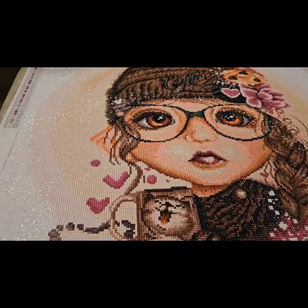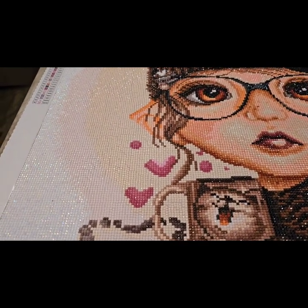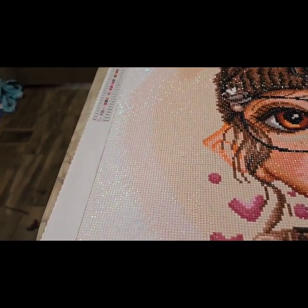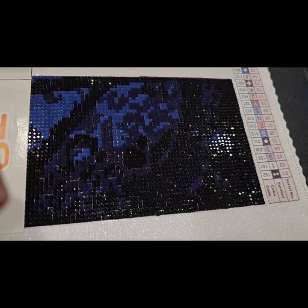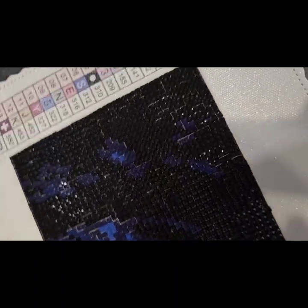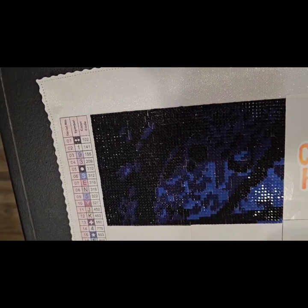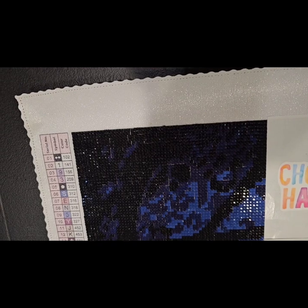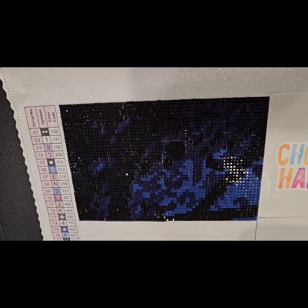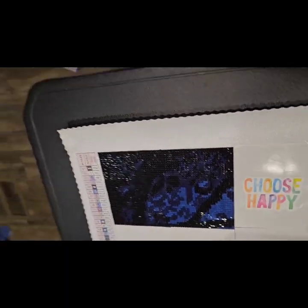I managed to complete it before the end of the month, and even though it was a few days early I did start on Cat and Fairy. Let me show you real quick what I got completed — this is the corner of Cat and Fairy. I think this one is going to turn out really, really pretty. I love those blues in the night sky part of it. Can't wait to finish that.